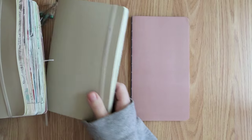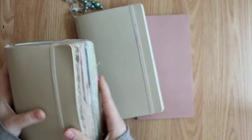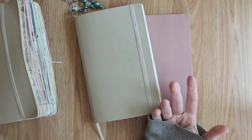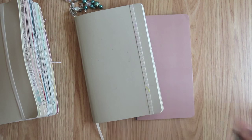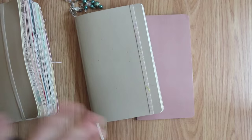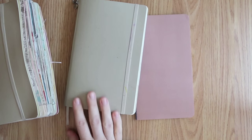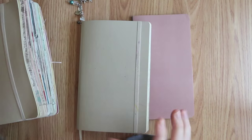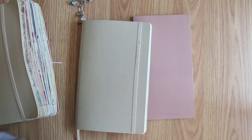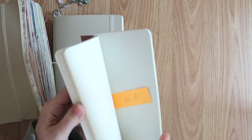I will probably stay with the Moleskine classic dotted forever. I really enjoy this journal — it holds up really nicely no matter how much you stuff in it. It takes a beating and keeps coming back. The paper is really nice to work with — thin but not too thin. I love the dotted pattern because it gives guidelines without being a bold in-your-face grid. I haven't seen another journal come out that makes me say 'oh you should try that one.' This is probably going to be my Hobonichi for life.